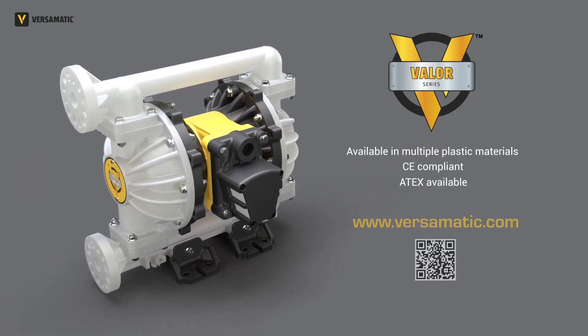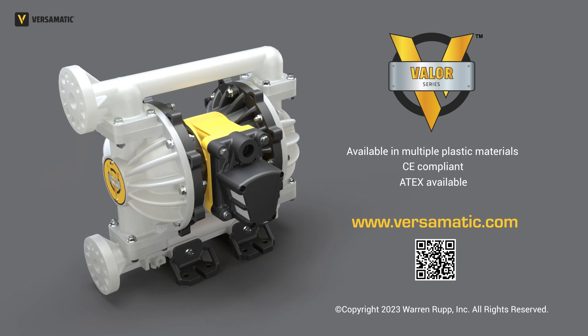For more information, visit www.versomatic.com.